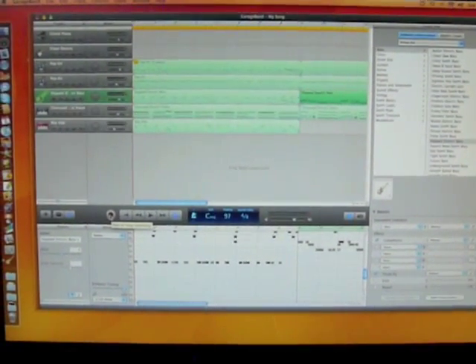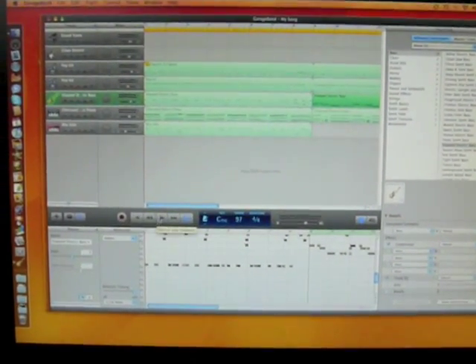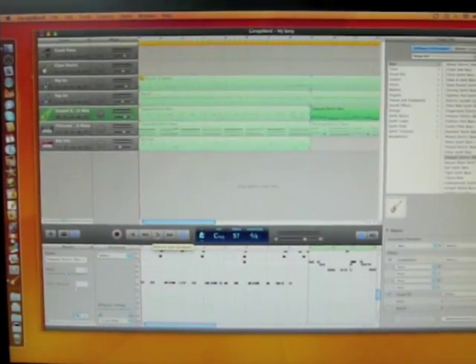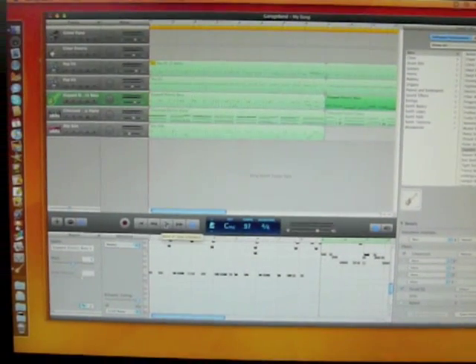Hey everybody, I wanted just to play this little ditty I've been working on — this little funk groove — and I'm going to show you how I got the bass sound, because all of what you're going to hear is out of GarageBand.